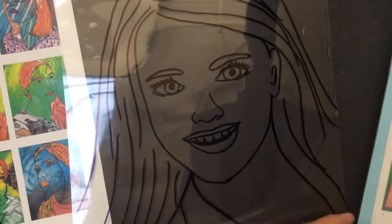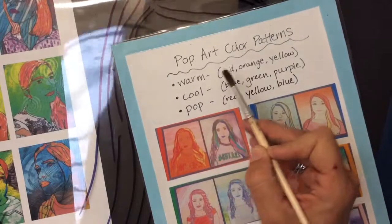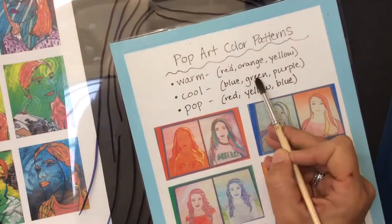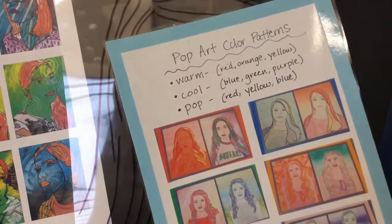You're going to need to choose from a color pattern. The color pattern choices are going to be a warm color pattern, which would be red, orange, and yellow. A cool color pattern, which would be your blues, greens, and purples. Or if you'd rather do a Pop Art, which is red, yellow, and blue. Those are your choices.